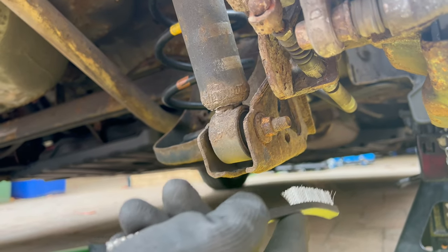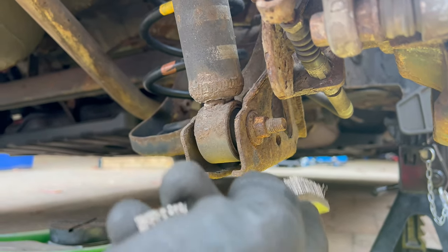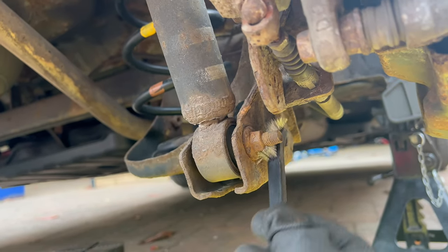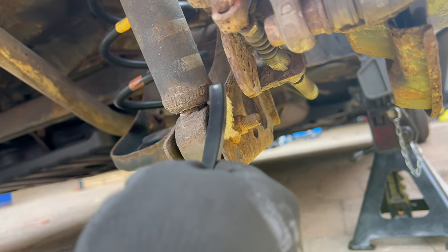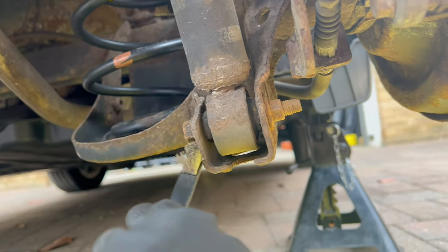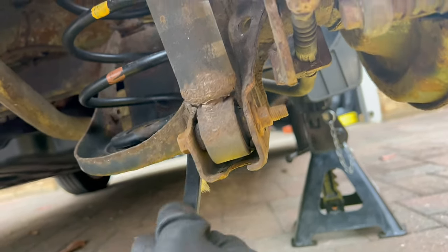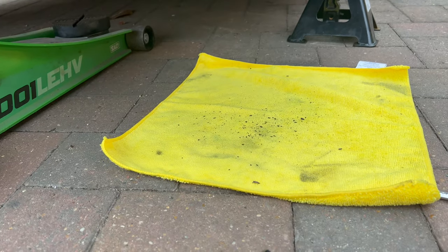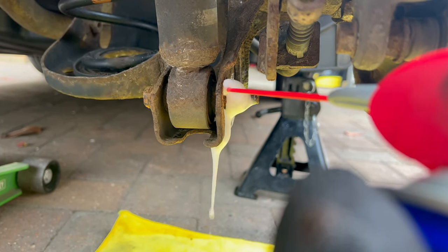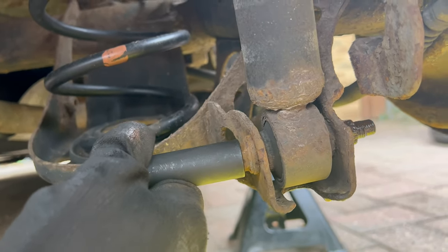It's a 14mm nut and 14mm bolt from the other side. First I want to use a little bit of a wire brush just to clean it so that the spanner and the socket go on a little bit easier. The last thing I want to do is strip or round it. I'll also put a rag underneath and spray some WD-40 on it. I decided to use an impact gun instead of the ratchet, so here is the impact socket.